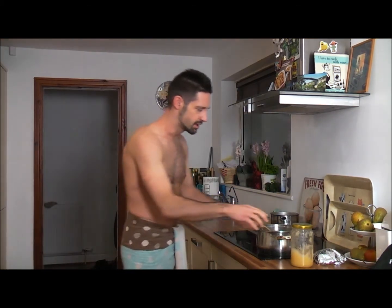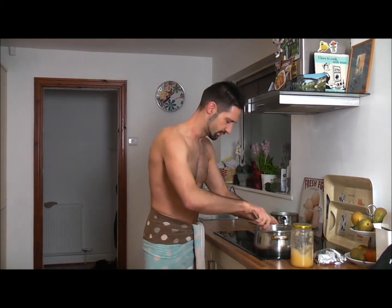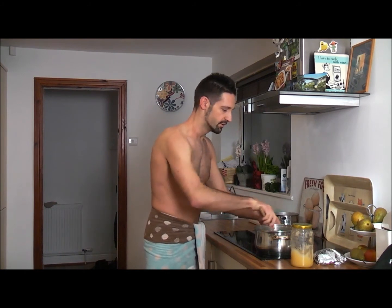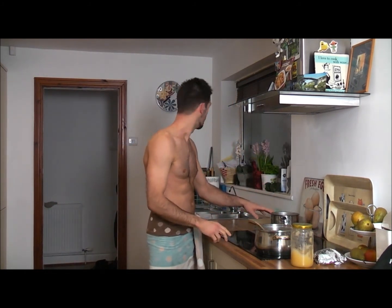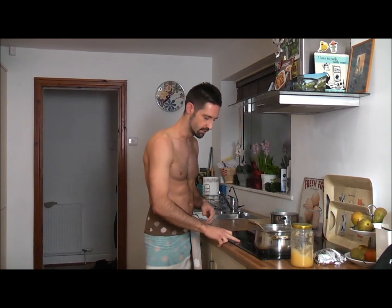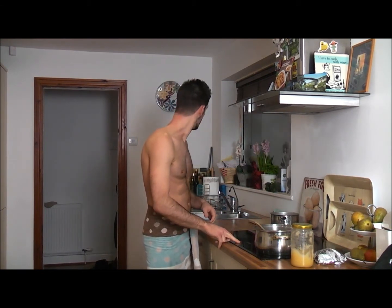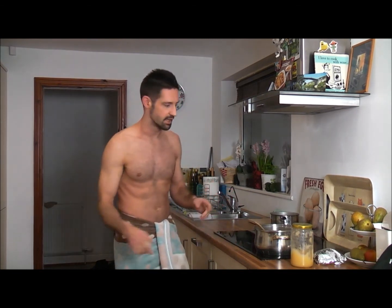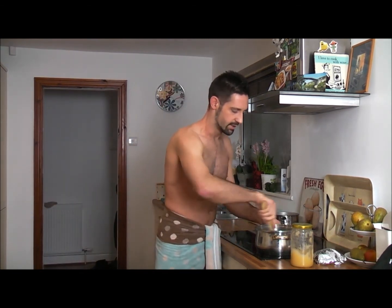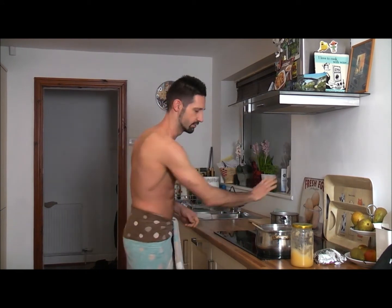I just had a shower and I'm coming in before I get changed. I'm going to turn the porridge up a little bit just to finish off, because we're at nine minutes. The eggs have been boiling — must have been boiling for about eight minutes — so we're going to turn that off. I'll get changed in a couple of minutes and then come in and eat.